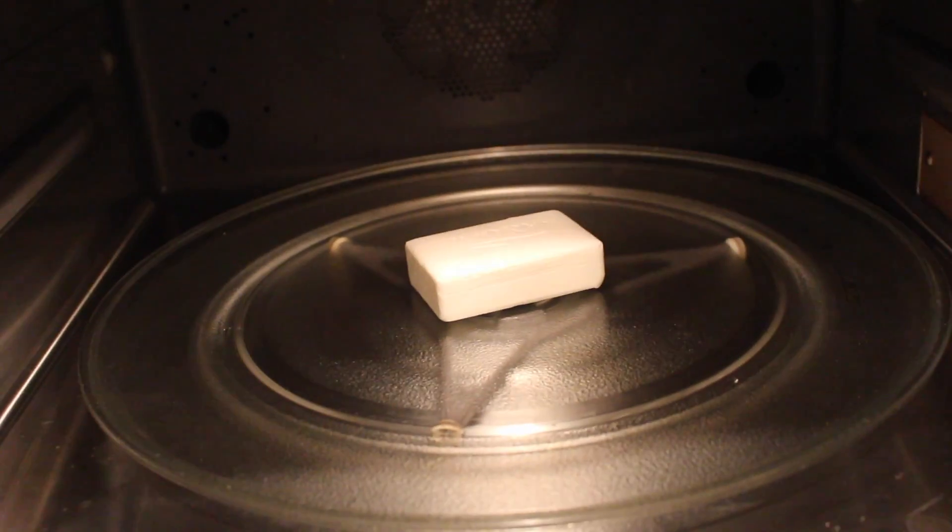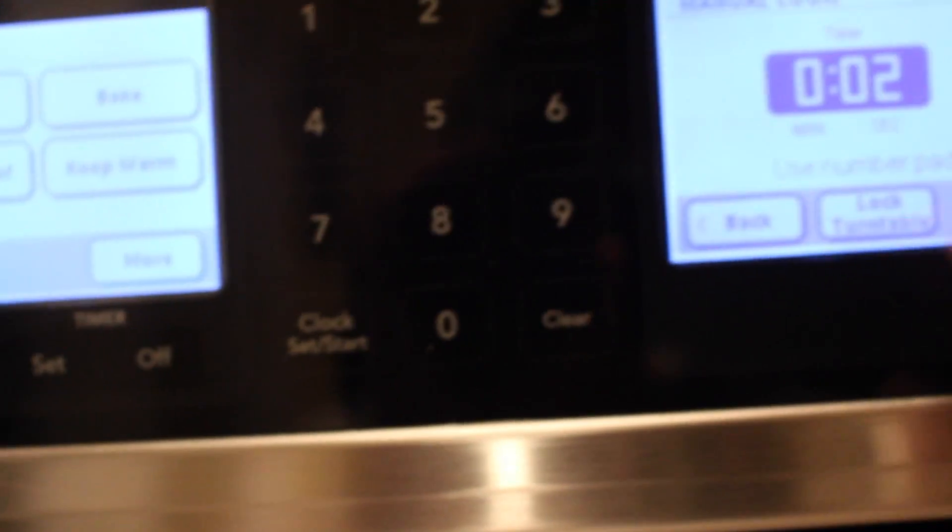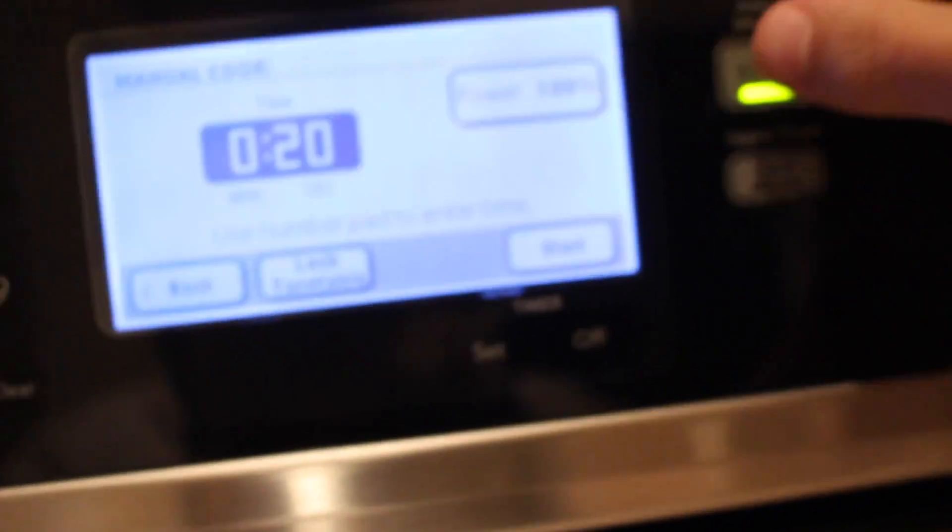Alright guys, I'm in my kitchen right now and I just put one of the soaps in the microwave to start off with, then we'll do the two other ones at once. Let's see what happens. Okay, 20 seconds is not long enough, so let's put it in for like a minute and see.